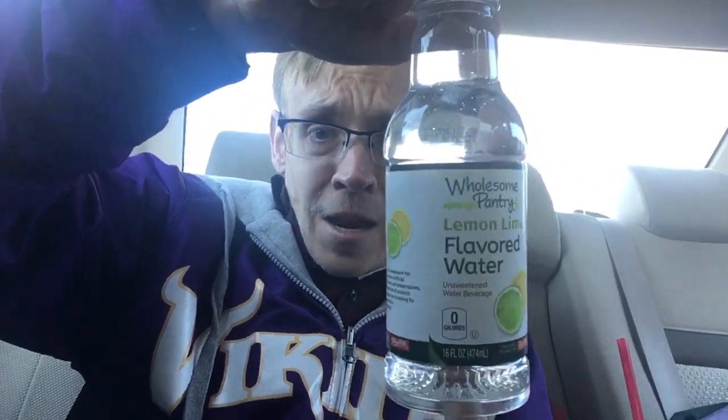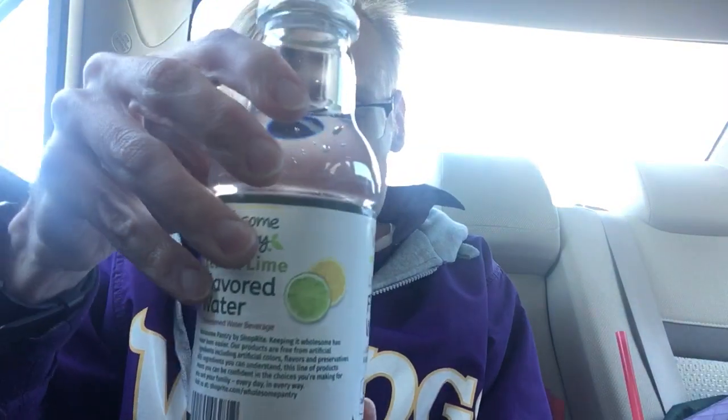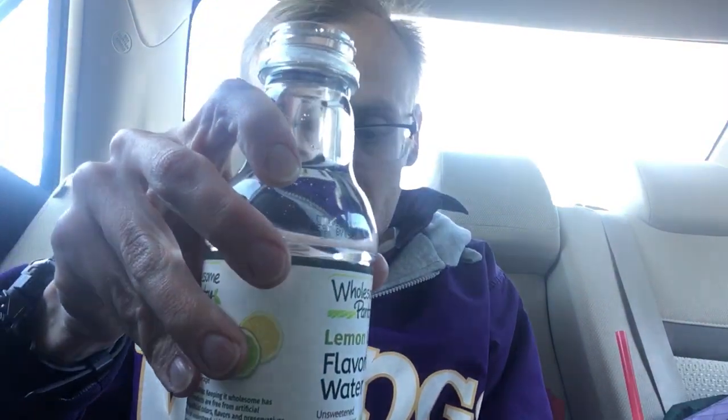Hey, what's up YouTube! I'm Coke here. It's the weekend of Lent and I've given up sodas for the first half, so today I'm gonna be trying this water here. I don't know how they flavor this — there's not a single solitary calorie in it. It doesn't say whether there's artificial sweeteners or not. I do smell the lemon lime in it, so let's see how this tastes.